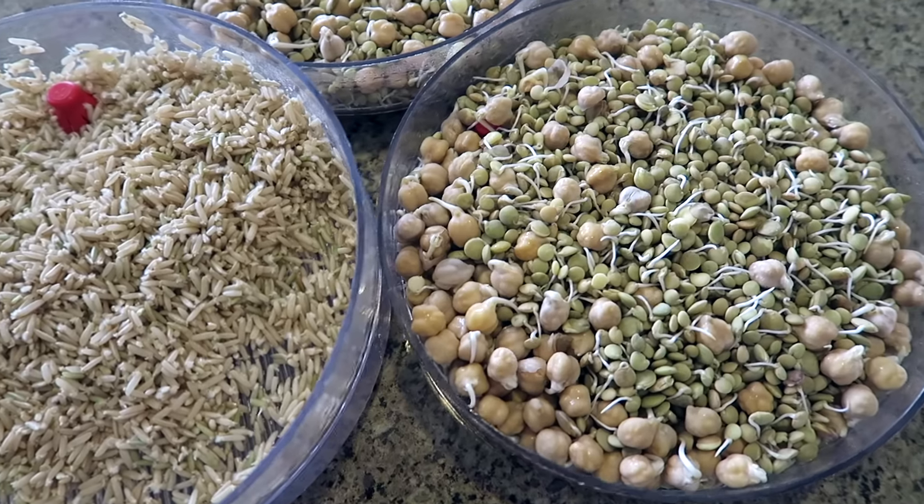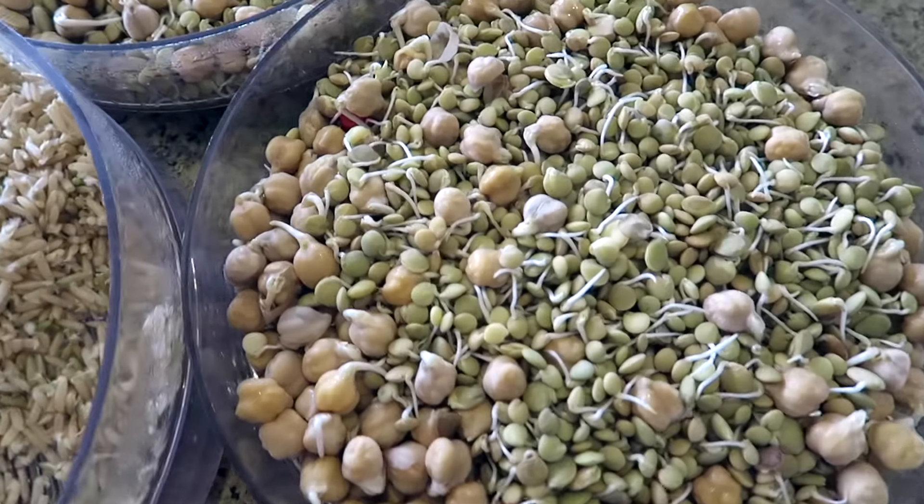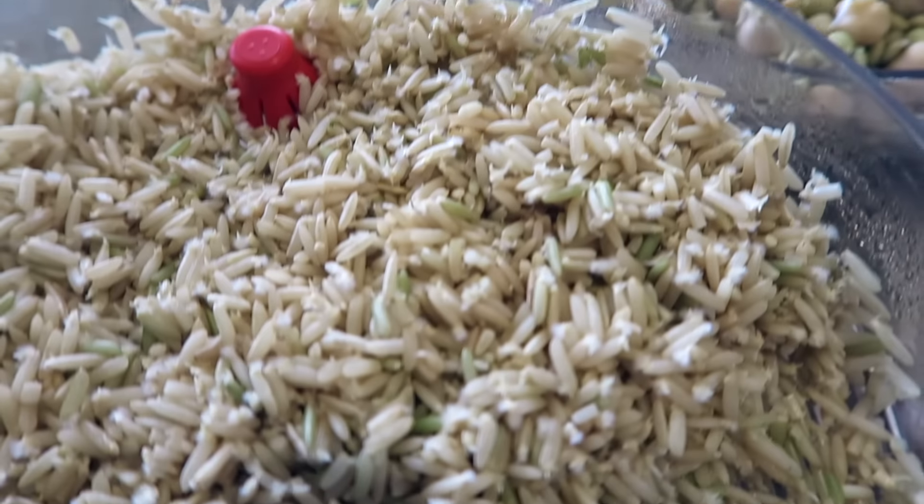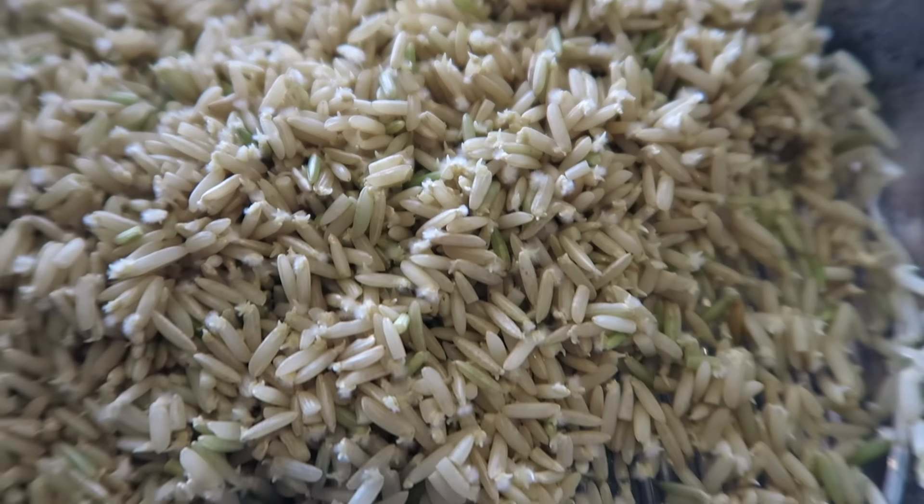Hey guys, welcome back to my channel. Today I'm going to show you how to sprout your beans and lentils and rice, and I'm also going to tell you why you should. I'll start by explaining why I bother.